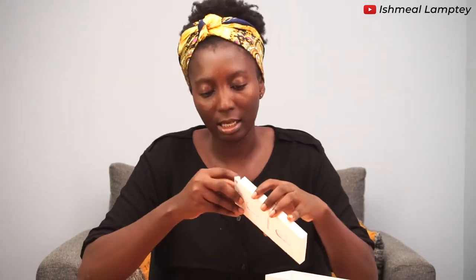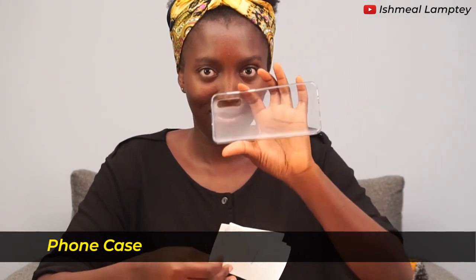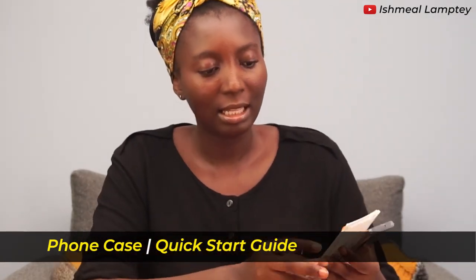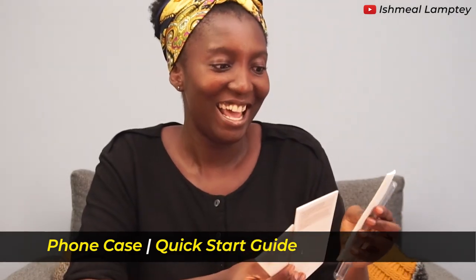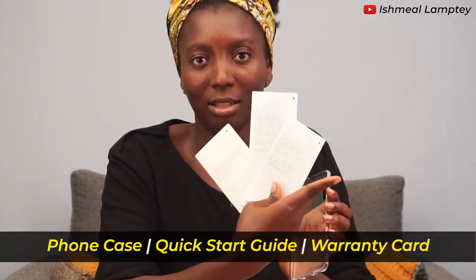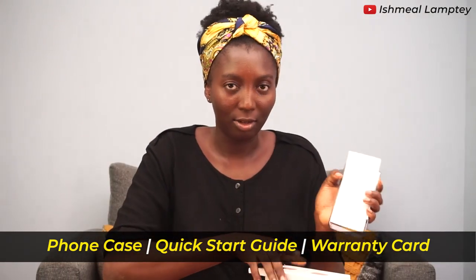So guys, let's see what's being contained in the box. I'm taking the cover off and there is a phone, and I see a white cover here. So it's a white box. We have a phone case, we have a quick start guide — I think this is in a different language — and the warranty card also. So we have these three things in the white box.